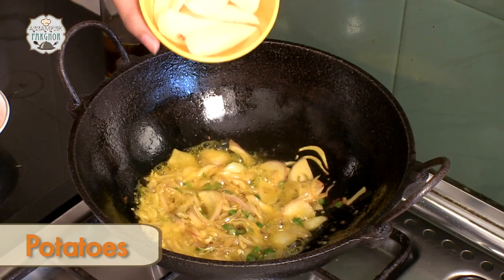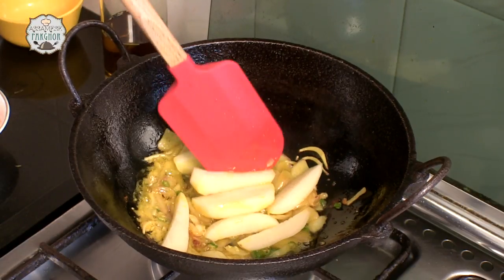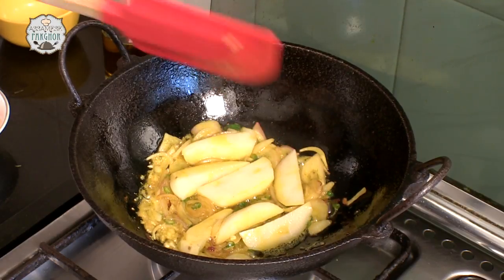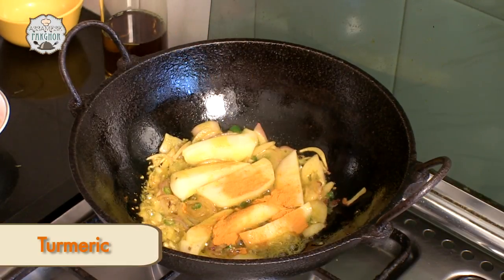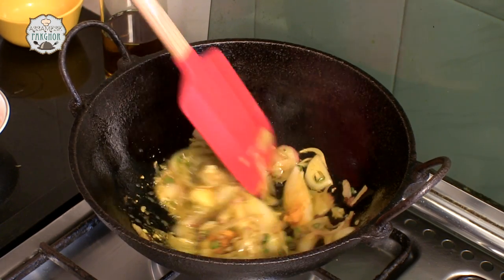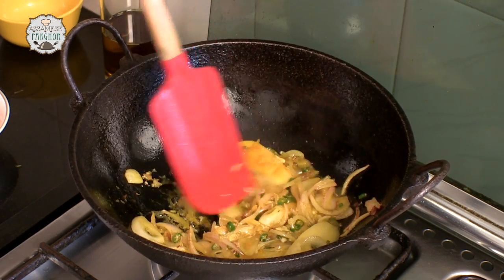One medium size potato — I will cut it really long because it has to go well with the fish size. We will add turmeric and salt. We will let it cook for around 2 to 3 minutes before we pour some water and our mustard paste.